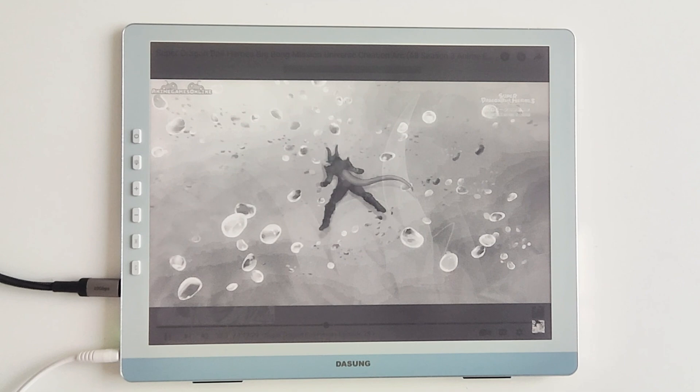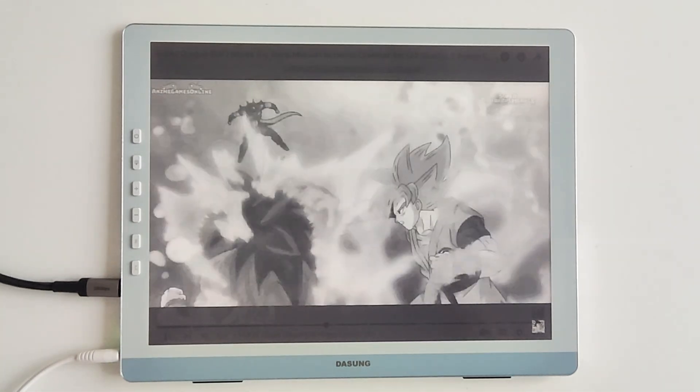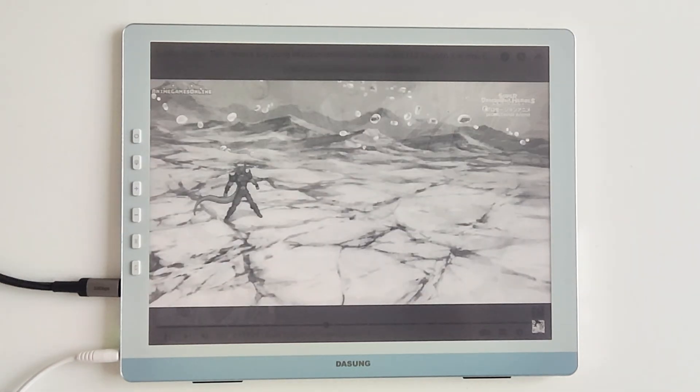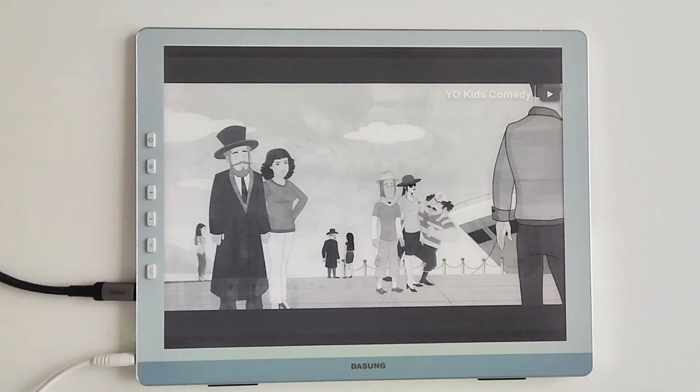The real kicker is the 37Hz ultra-high refresh rate. While traditional e-ink feels like slow motion, this screen scrolls web pages, drags files, and even handles gaming with silk-like smoothness. No more ghosting or lag.